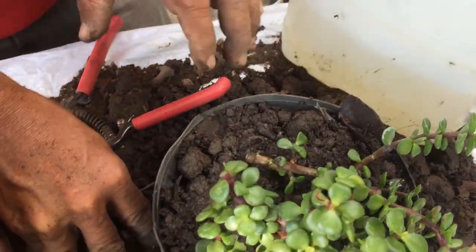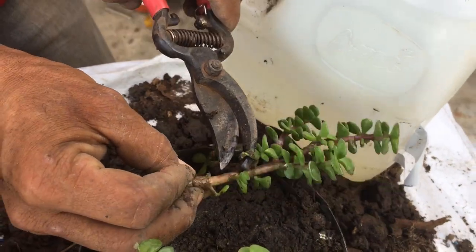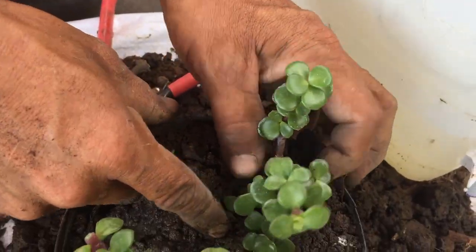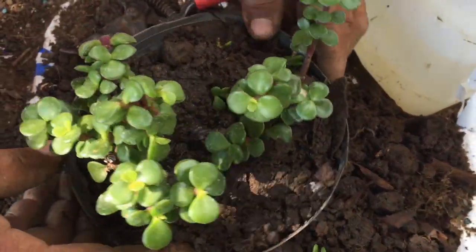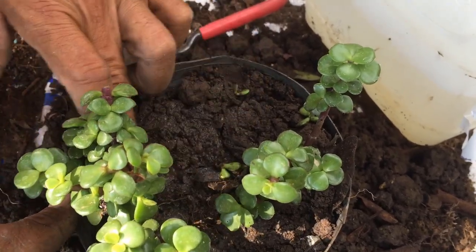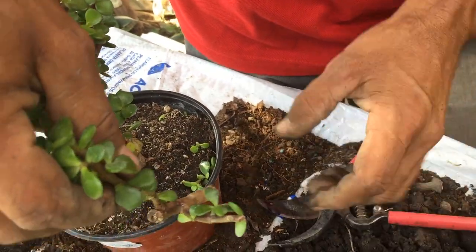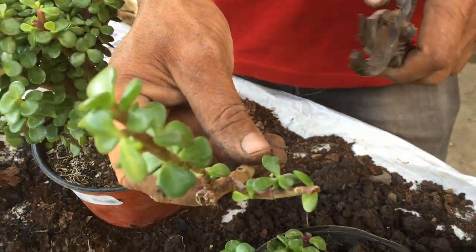Claro que le vamos a estar rociando su agüita. Vamos haciendo una limpieza y colocamos otra pieza más, para que al momento de separarlo ya no sea demasiado forzosa la separación, y cada ángulo lleve lo que es su tierra.